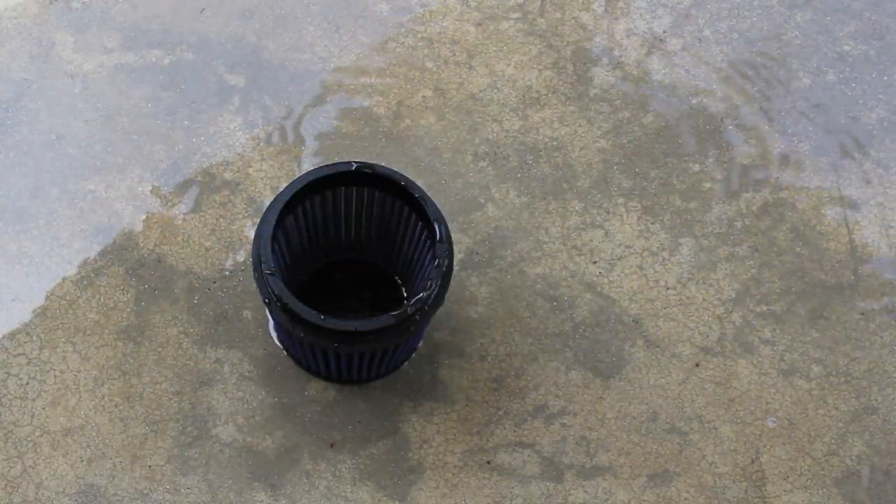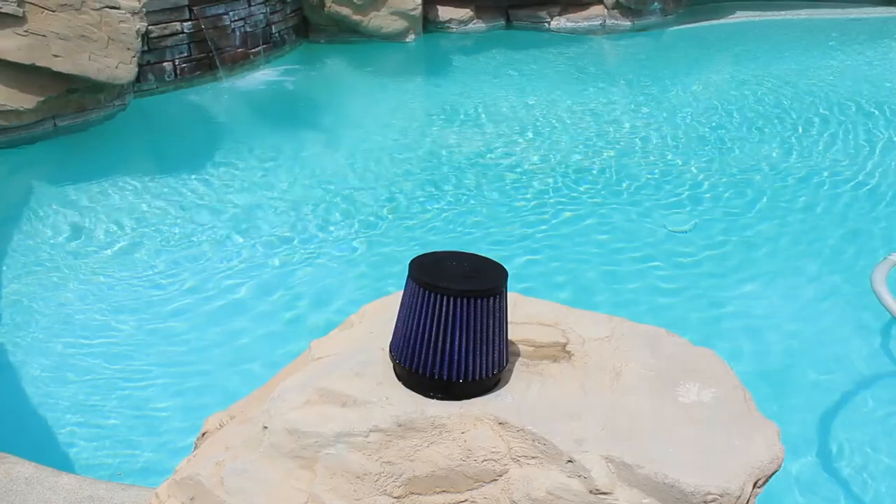Once you've thoroughly cleaned the filter, let it air dry. Set it outside somewhere cool and let it dry.